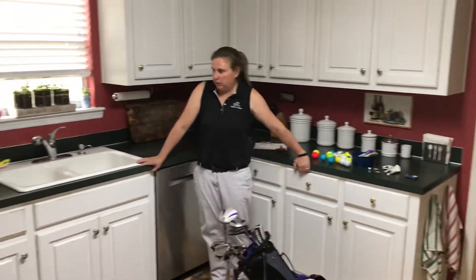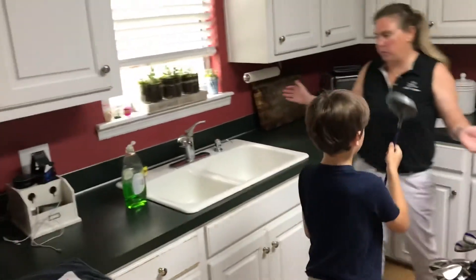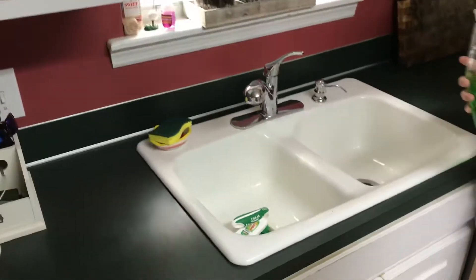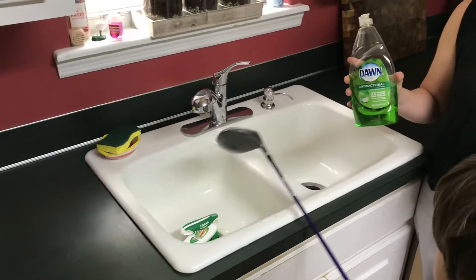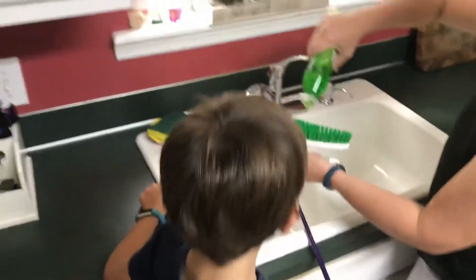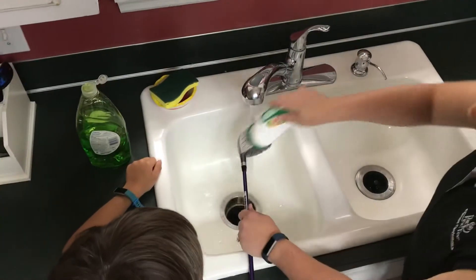Cole, which club do you want to clean first? The driver. All the clubs are cleaned the same way. What we're going to do is take this Dawn detergent — it's nice and soft on the grips and the clubs, but cleans them pretty good — and we're going to take a scrub brush. I'm going to put the Dawn detergent on it, add some water, and we're going to scrub.